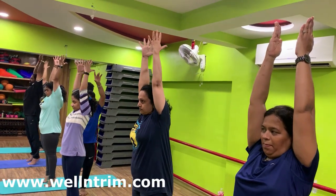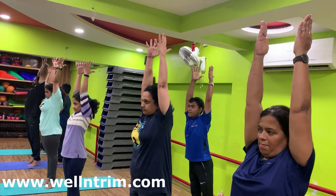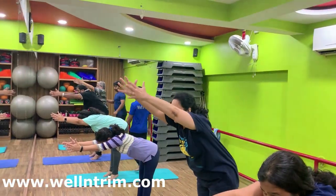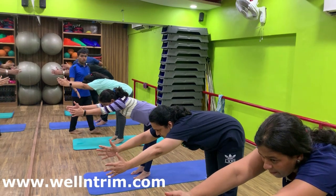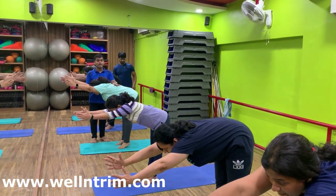Pull up. On toes, bend forward. Arms in line of the head. Keep your back straight. Upper body parallel to the floor. Keep your arms in line of the head.